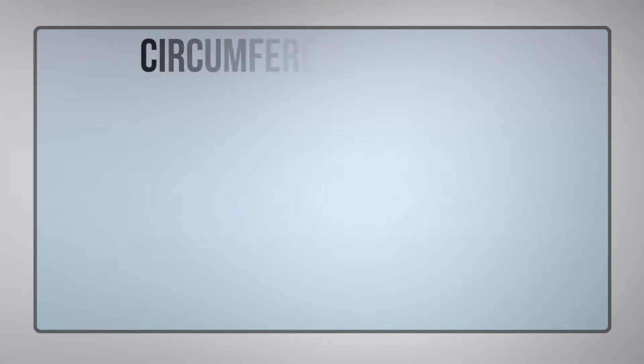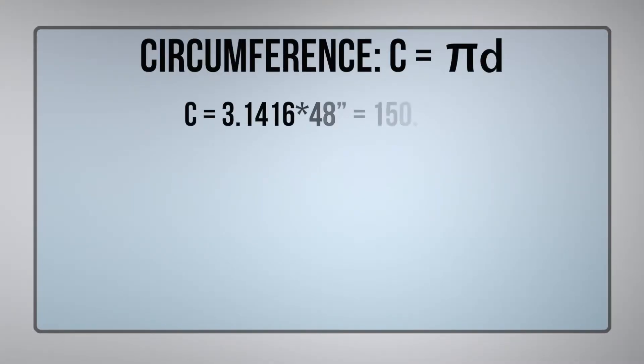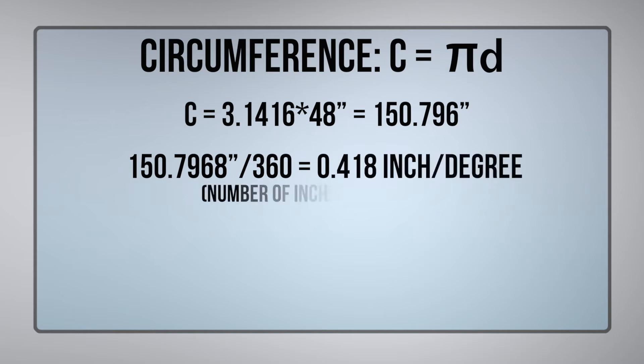We needed to use the forty-eight inch OD times three point one four one six to get our circumference — our wrap of the tank — which is one hundred fifty point seven nine six inches. With that, we divide by three hundred sixty degrees to get our dimension per degree, which comes out to point four one eight inches per degree.